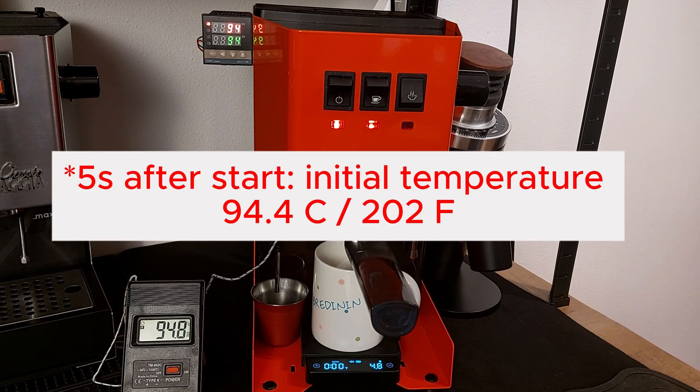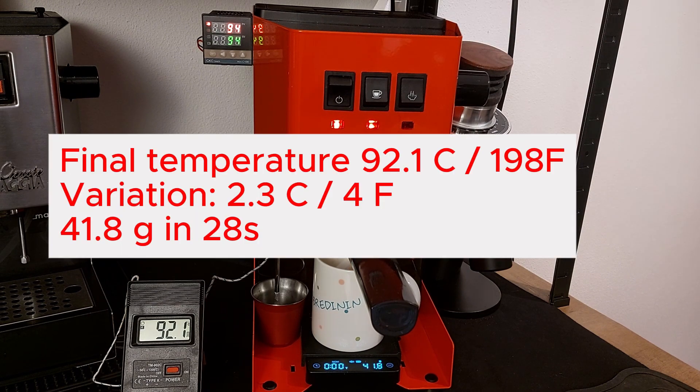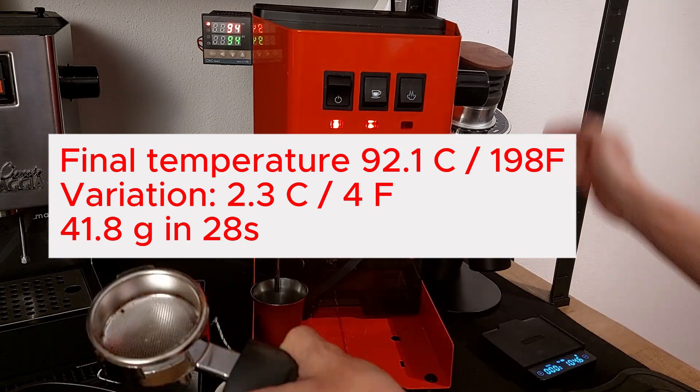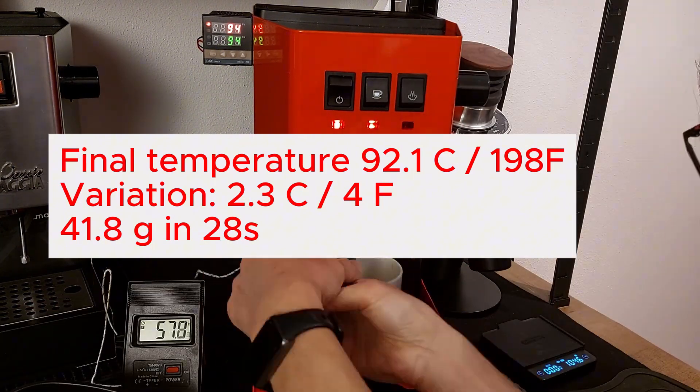The initial temperature is 94.4 Celsius (202 Fahrenheit). Temperature is very stable during this extraction and we are not losing much temperature. After 28 seconds I got 41.8 grams, and the final temperature was 92.1 Celsius (198 Fahrenheit). The variation was 2.3 Celsius degrees, or 4 Fahrenheit.